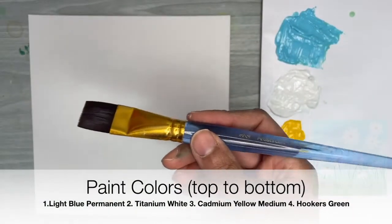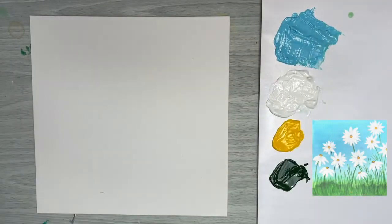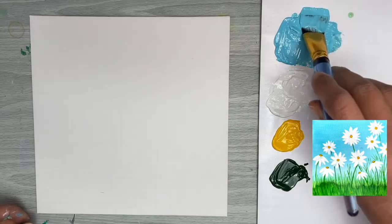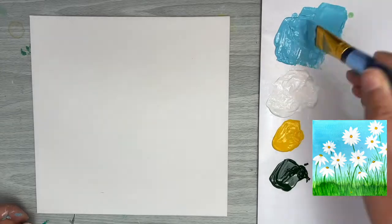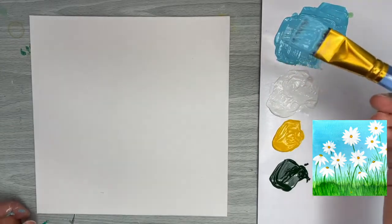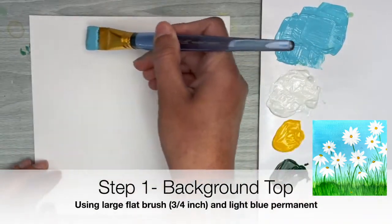For the first step, we're going to take our three-quarter inch flat brush and wet the bristles in water, then pick up and load our paintbrush with the light blue permanent. We're using the back-and-forth motion to load the paint fully on both sides of the brush and in between the bristles, and then we'll paint in our background.